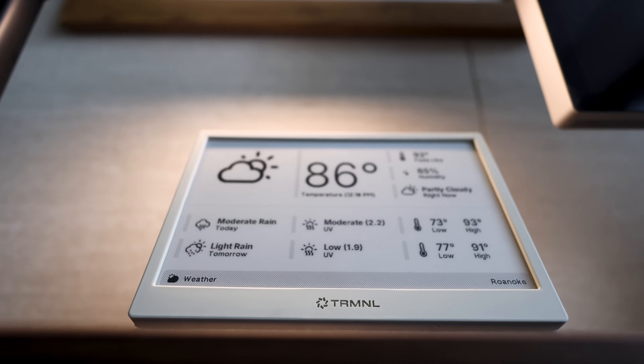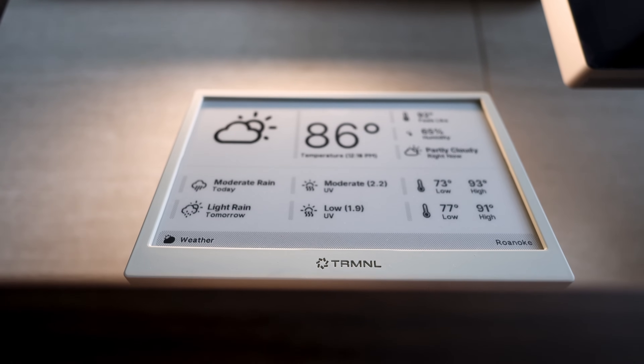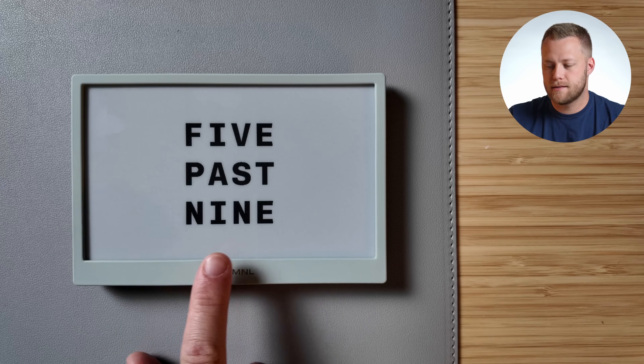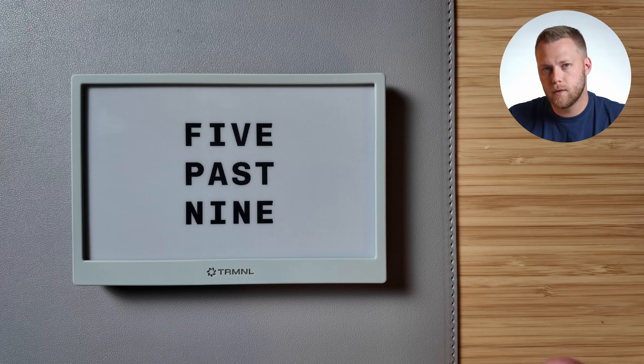The base model comes with an 1800 milliamp hour battery, which isn't huge but doesn't need to be because of how low power this uses. You can upgrade to a 2500 milliamp hour battery for about $10 more — and this is the difference between roughly four months of usage without charging versus six months without charging. Depending on how often you refresh the data, it can last even longer than that. It connects to wifi to pull data, so you will have to set that up at the beginning.